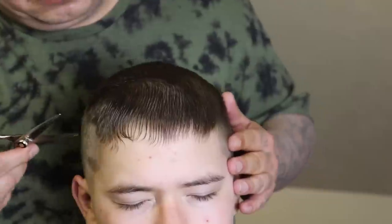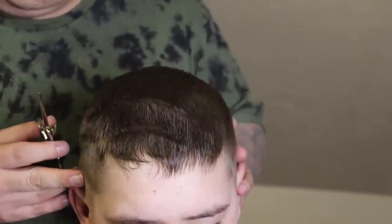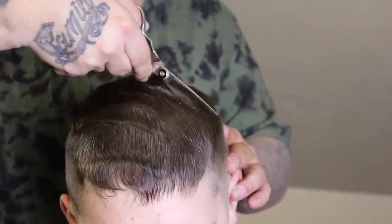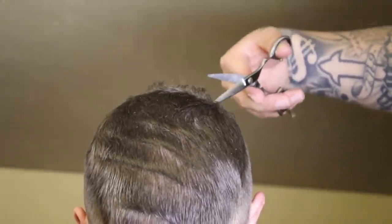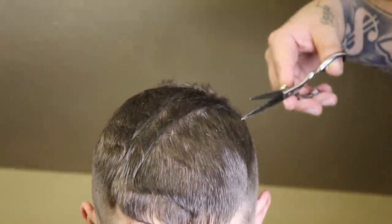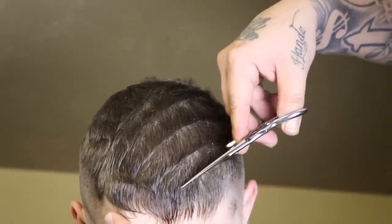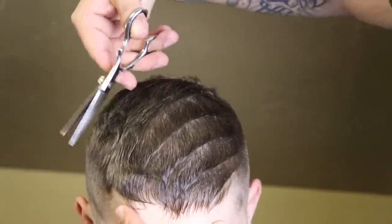You might have seen me do this in my last video — this is called slithering, some call it sloping. This is how I like to put texture inside my client's hair. It's a really simple technique, really hard to mess up. If you haven't tried it, go ahead and try it — it gives a really dope look. This time I'm going to style this client out so you can actually see the look the texture gives. All I'm doing is coming in with my shears, slightly closing them almost all the way, and slithering them across the hair — gliding my way through.